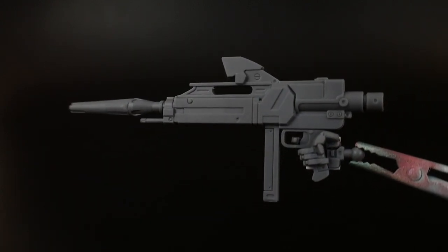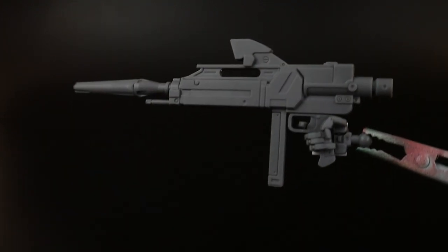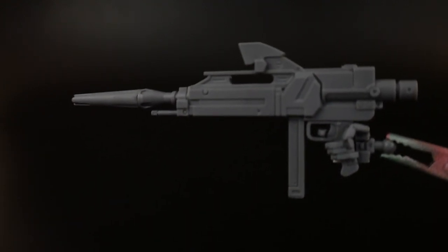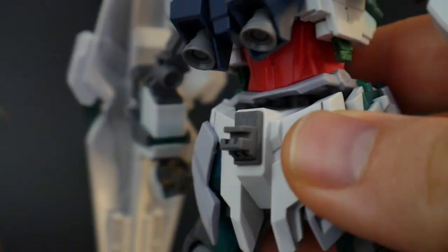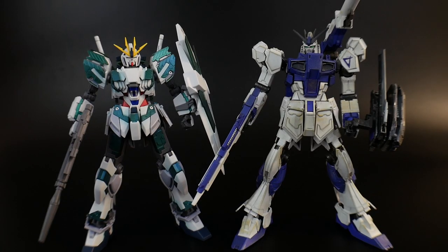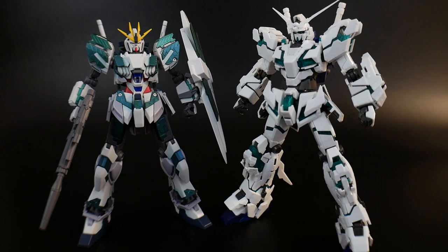The overall aesthetics of the beam rifle look pretty nice, although the magazine is a little too straight — I wish it had a little more of a sci-fi aesthetic to it. You also have a piece that connects into the back skirt so you can plug the beam rifle into the back. For comparisons, here it is next to my high-grade Nu Gundam, the HG Phoenix Narrative, and the Real Grade Unicorn Gundam, which I still need to finish.